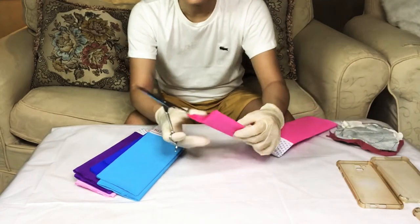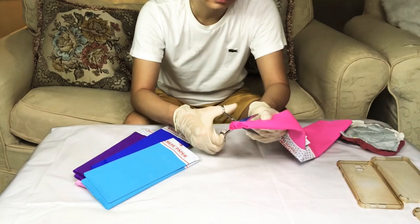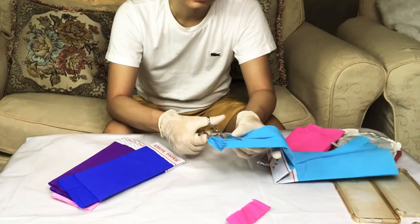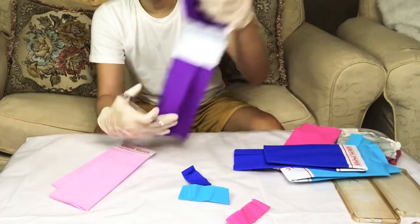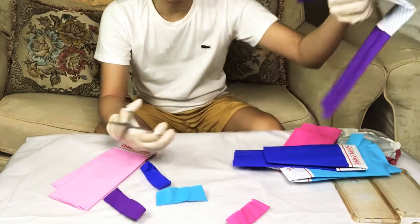The next step is to cut the crepe paper. Yung size ng paper na gagamitin nyo is dependent on the size of your phone case or kung gaano kakulay ang gusto nyong mangyari. For this video, I decided to start with a small size na crepe paper dahil ang rule of thumb dyan ay mas madaling magdagdag kesa sa magbawas.